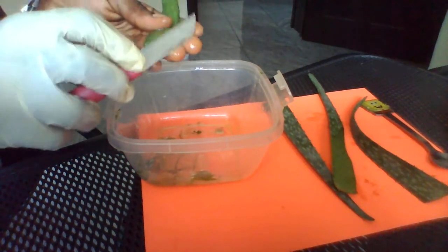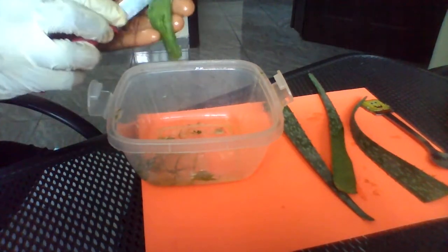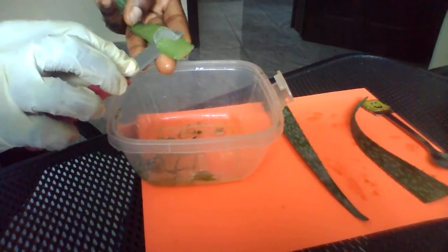You can do this every day. There's no preservative inside, so it's easy for you to use it. There are a lot of people that don't like preservatives, so this is easy.